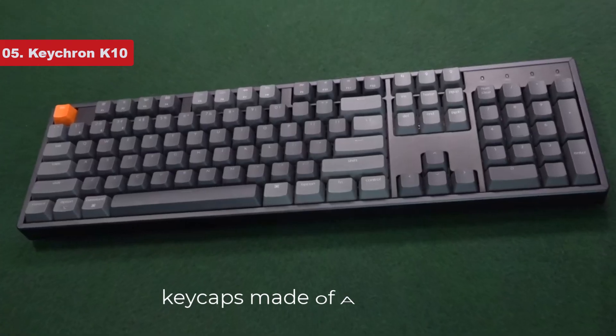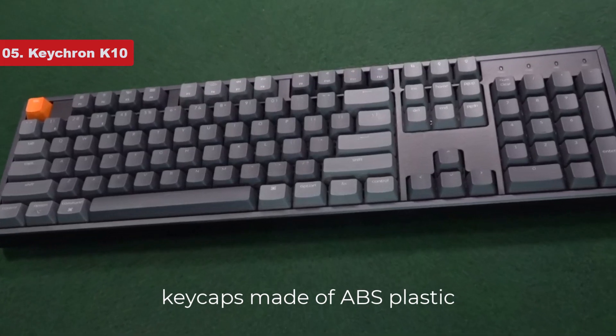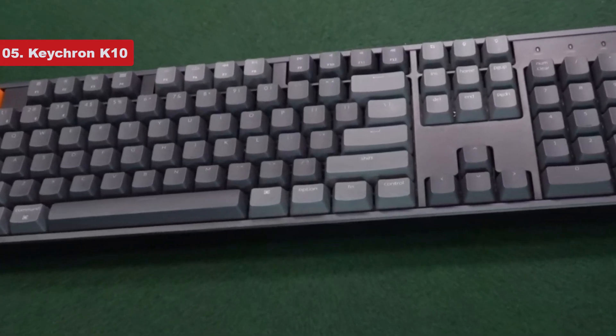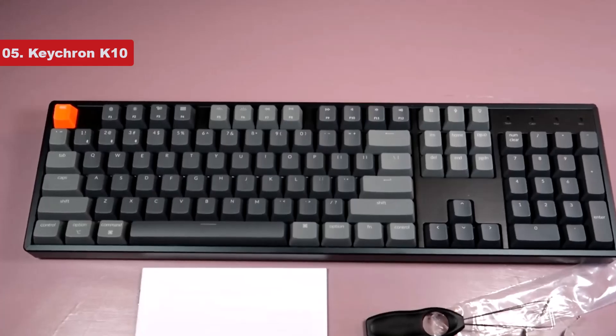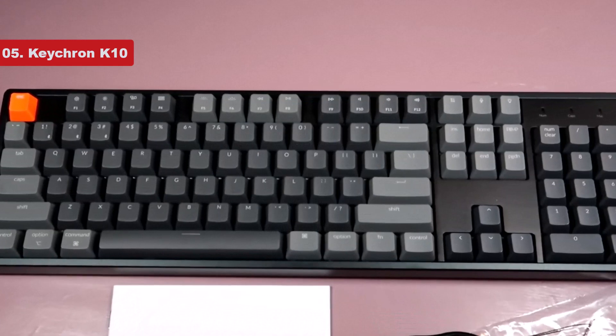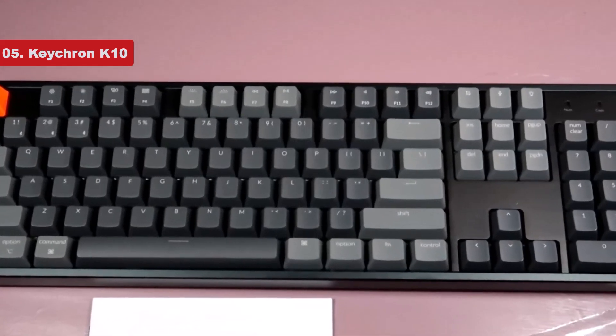The keycaps, though made of ABS plastic, feel great on the fingertips and the keys themselves are very stable. Like all other keyboards in Keychron's K series, it has a compatibility toggle to switch operating systems and includes extra system-specific keycaps.